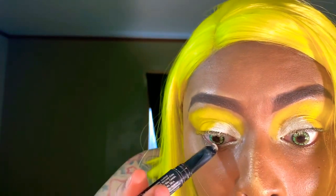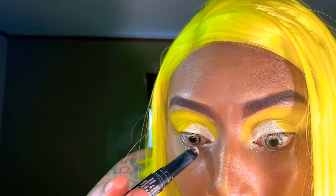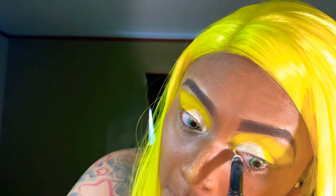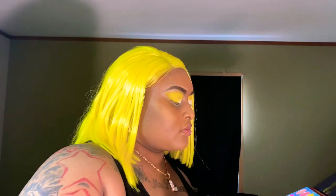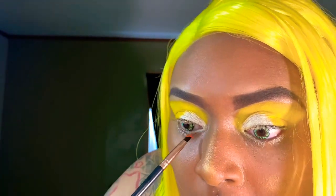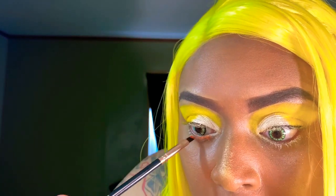Okay, so I'm done with the white as you can see. Now I'm about to go in using my primer on my bottom lash so I can add my next color, which will be orange. This white primer is going to help the eyeshadow pop — you want your colors to be very bright. Okay, so I'm going into this Beauty Glaze palette and I'm going to be using this orange right here. Let's add that to the bottom lash.